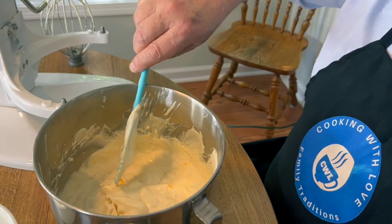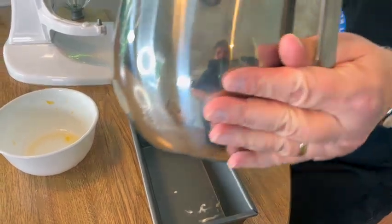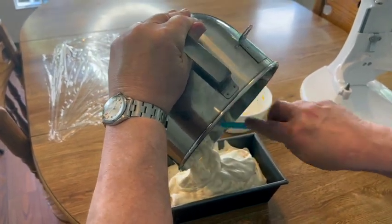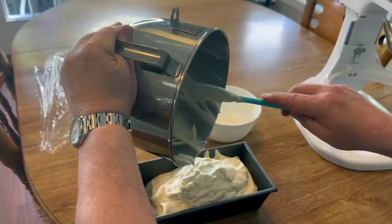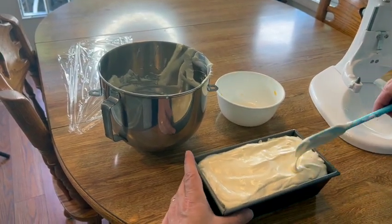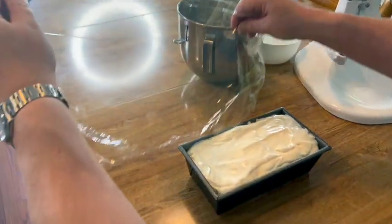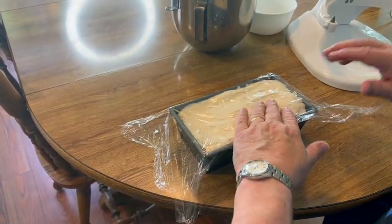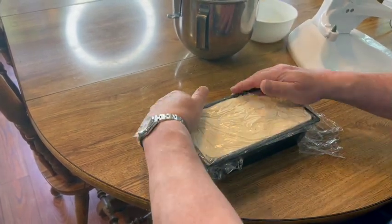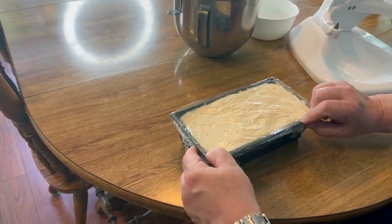That looks good. Now we're going to put it into a metal freezer-safe pan, just level it off. We'll cover it with plastic and it goes in the freezer for a minimum of four hours — just want to make sure the plastic is touching the surface. If you let it go four hours, it'll be a soft serve ice cream. You really ideally want to let it go six to eight hours, or even overnight. Alright, into the freezer.